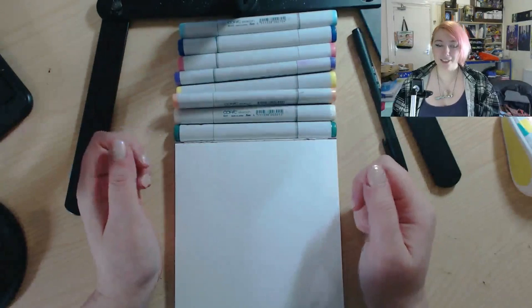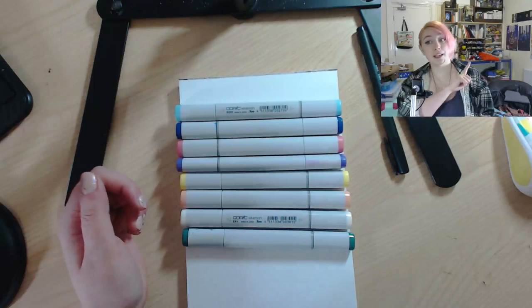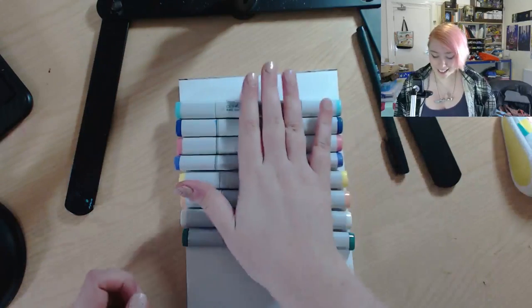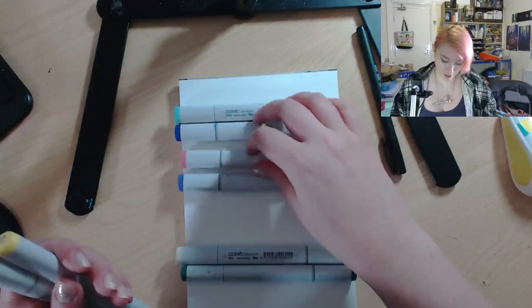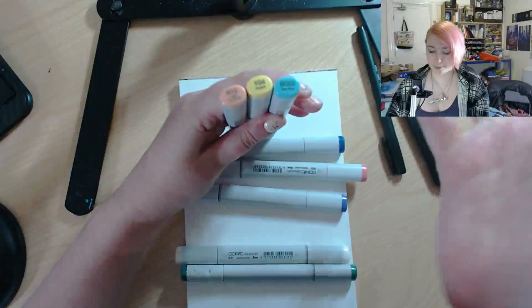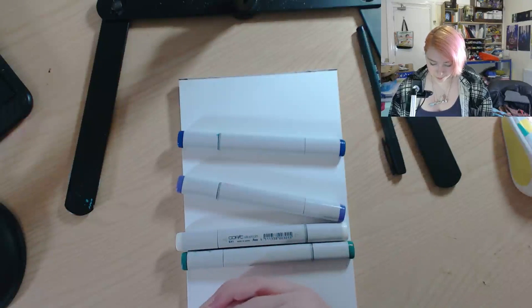I adore blindfold challenges - they are one of my favorite things to do because the results are so amusing. It also challenges your senses a little bit. I have pre-picked colors in advance because all my Copic markers are behind me, so I can't just pick them at random. I've picked out colors that match Pearl - her leggings, her tunic, her hair, and her socks are pink and her shoes are blue, I think.